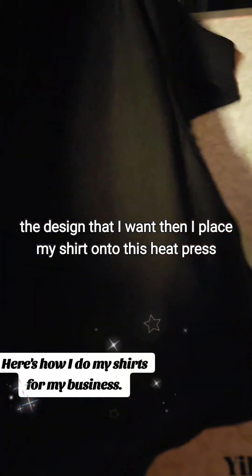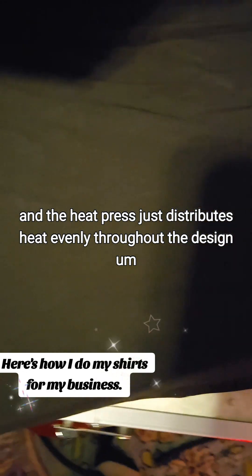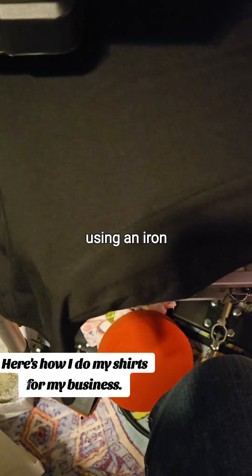Then I place my shirt onto this heat press and the heat press just distributes heat evenly throughout the design, instead of like using an iron.